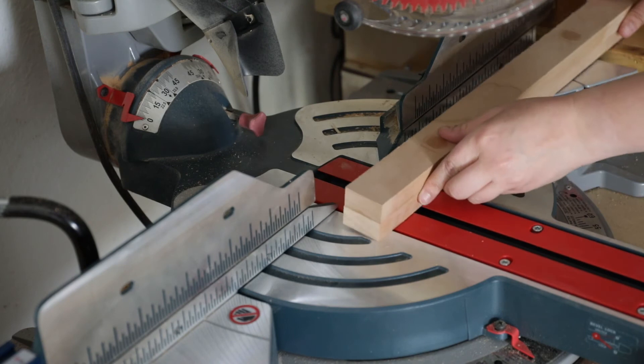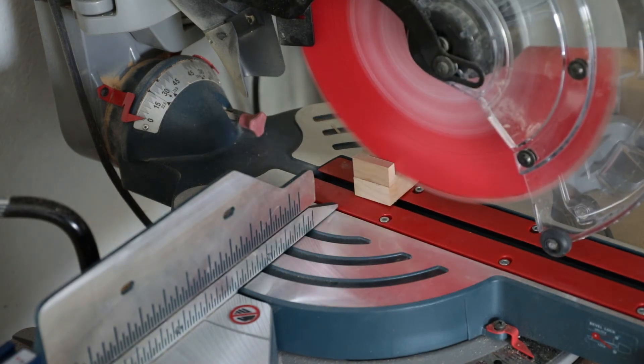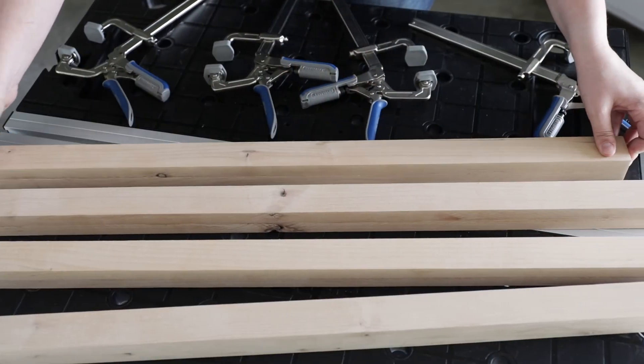Start by trimming up one end to make it flush, and then cut the other end to final size. That's it — you've just created sturdy wood legs for your project.